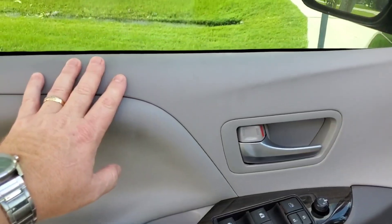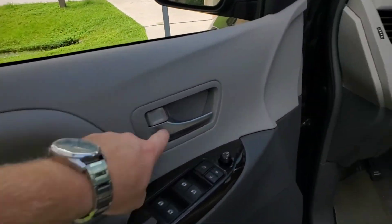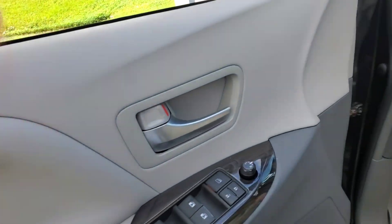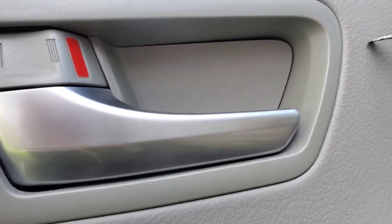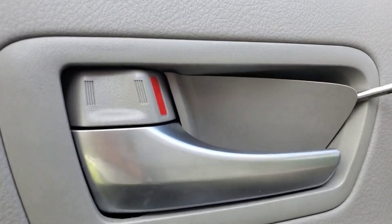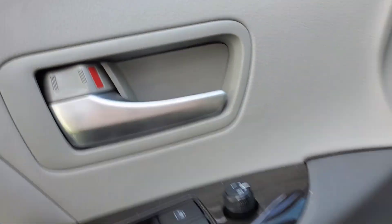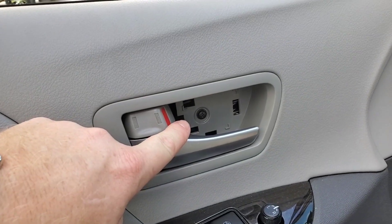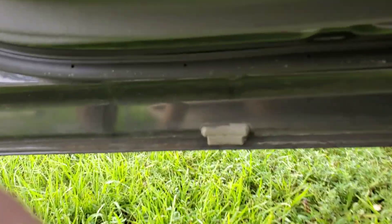You're going to have to take the door panel off. In order to do that, it is much easier with the window down, so put the window down. You're going to have to take this off — that's really simple. You just look up underneath and take a little screwdriver and go like that. Then you open the handle at the same time and the whole thing just pops out. Then take this screw out and this screw out. Toyota gave us a sweet prying point right here.